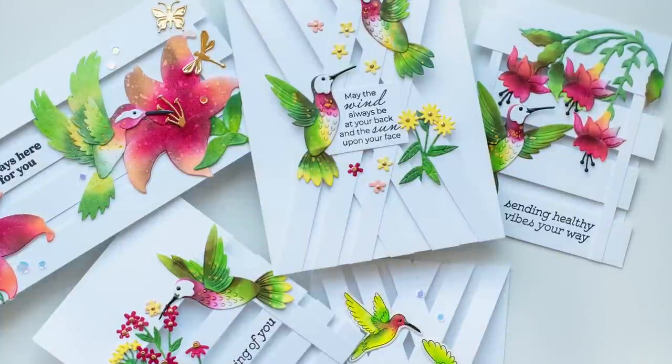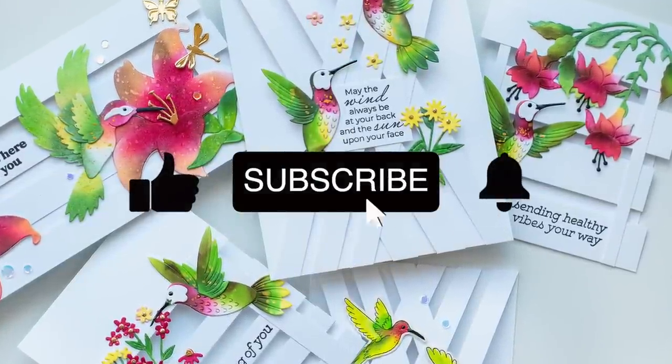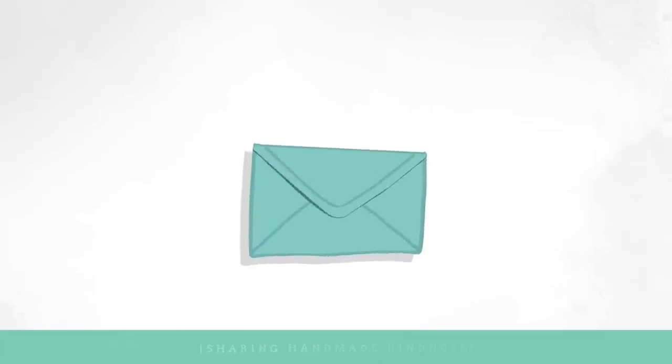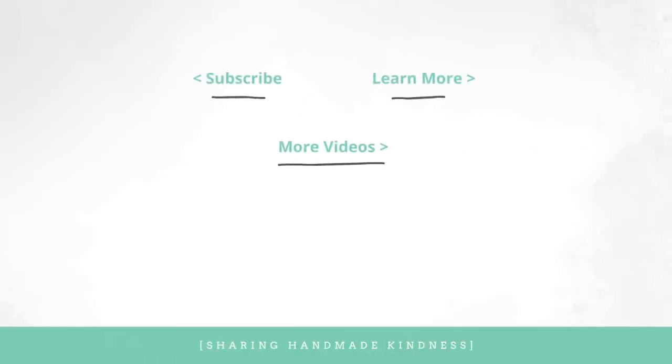Thank you so much, BB. I love your cards as always. If you want more information about the supplies she used, I have them linked below in my YouTube description. I also have links to all of BB's content so you can learn more from her. I will be back with a video using some of the same products and more very soon. So until then, have a wonderful week.